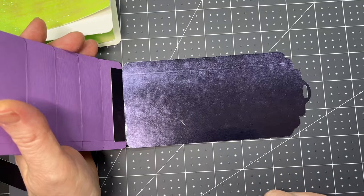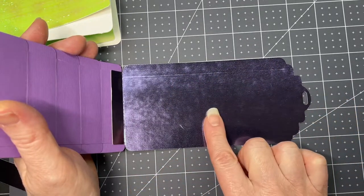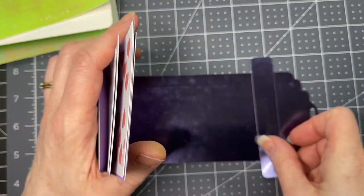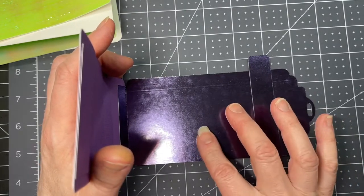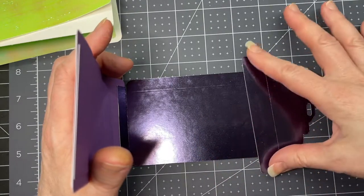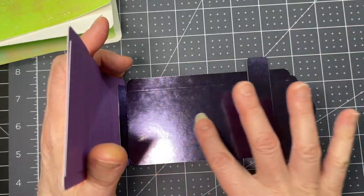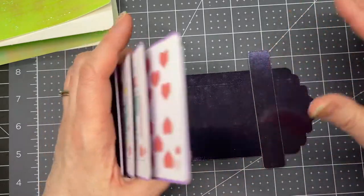I've used adhesive vinyl for my message, and there's a very good reason for that. You want this to be able to slide through this tab. If you put anything with any kind of dimension, it's going to get stuck on your mechanism. So you have to be very careful and ensure that you have something that's nice and flat and will easily glide underneath this mechanism.